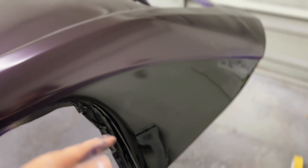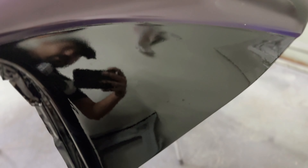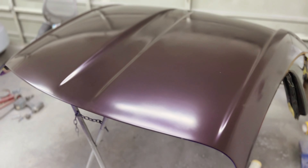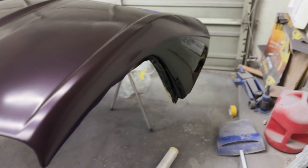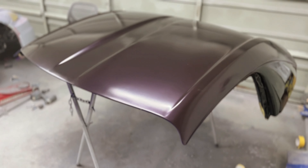We went ahead and redid that blade on the hard top and it looks a ton better — really stoked with those results. Glad we went ahead and sanded it down and did it right. The hard top is now ready to be clear coated. I'm going to let it flash for about 10 minutes, hit everything with wax and grease remover, and then lay down clear coat.